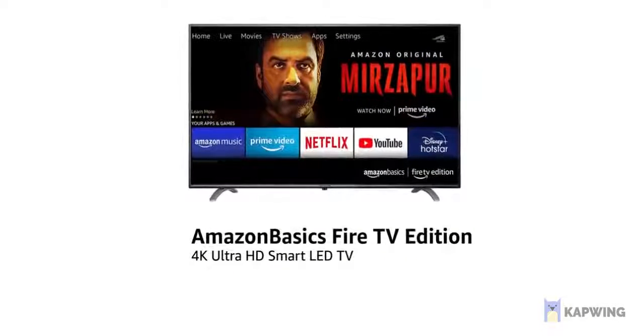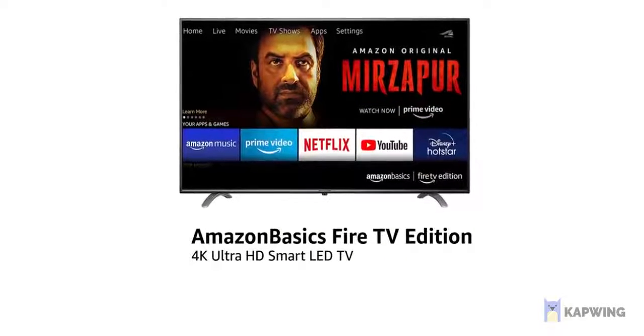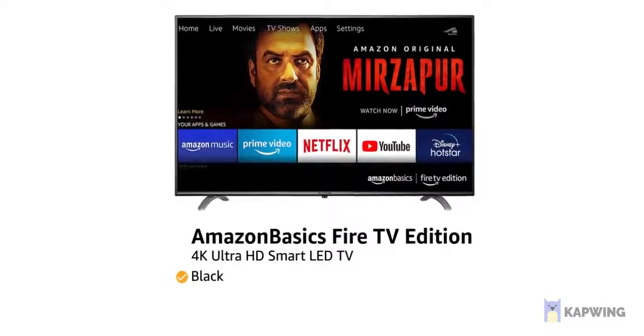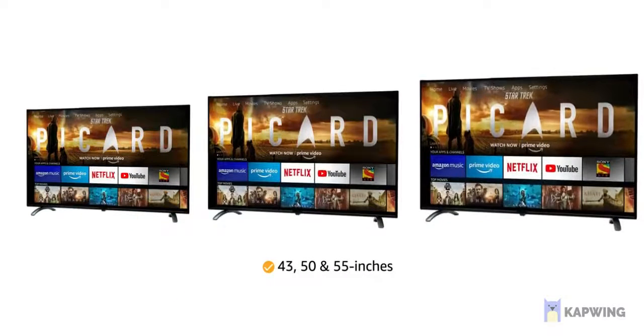Presenting the Amazon Basics Fire TV Edition 4K Ultra HD Smart LED TV in black color. It is available in 43, 50, and 55 inch variants.